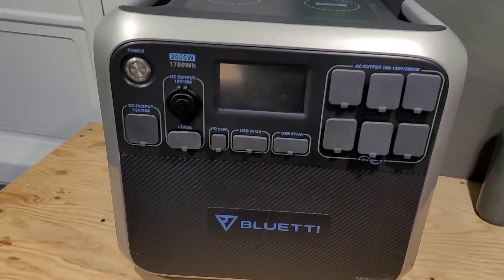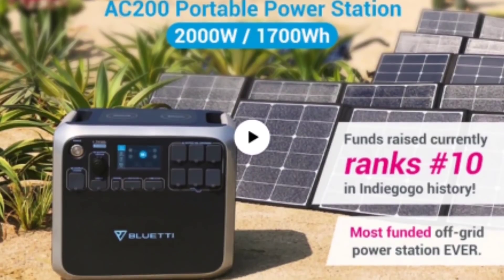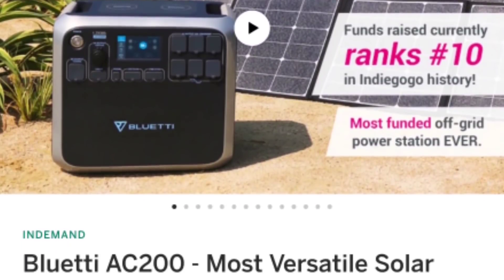This is the Bluetti AC200. It's a battery bank designed to be an all-in-one integrated system. It's got 700 watts of solar input, a 2,000 watt inverter, and many other cool features. It's approximately 1.7 kilowatt hours of capacity, and they have a new model that you can get that's 2 kilowatt hours. This isn't sponsored — I picked this thing up on Indiegogo back in July. For the price I got it for, it's a pretty good unit. This isn't going to be an all-inclusive review, just a quick overview of this unit's capabilities.